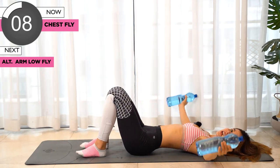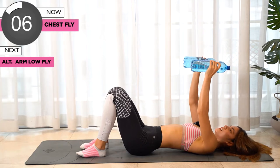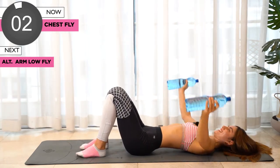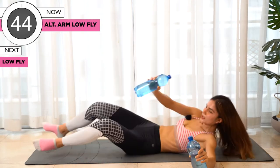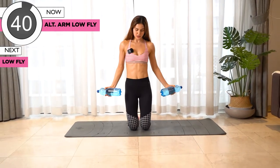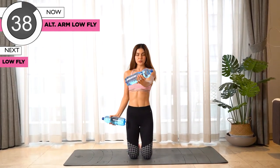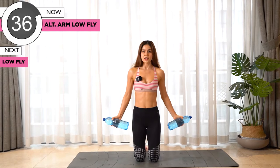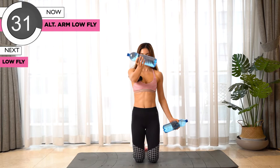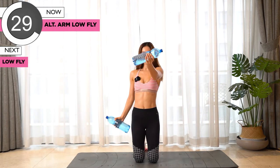We're gonna go underneath and do the single arm low fly. Move on your knees and bring the weights with an overhand grip, bring it all the way to the chest level, shoulder level, bring it back up and down. We're gonna do an alternating movement.